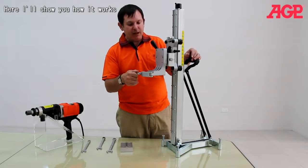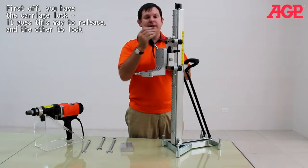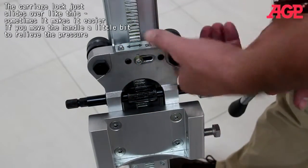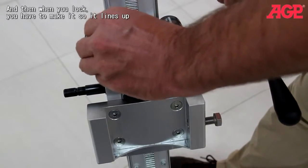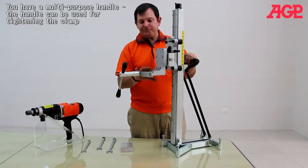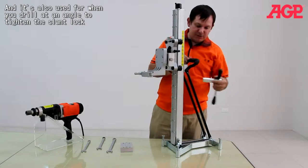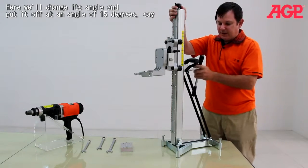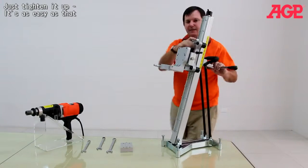Here I'll show you how it works. First, you have your carriage lock — it goes this way to release and it locks it. The carriage lock just slides over like this. Sometimes it makes it easier if you move the handle a little bit to relieve the pressure. You have a multi-purpose handle that can be used for tightening your clamp, on both sides of the carriage, and also for clamping when you want to drill at an angle to your angle stop. Just change the angle, tighten it up — it's as easy as that.